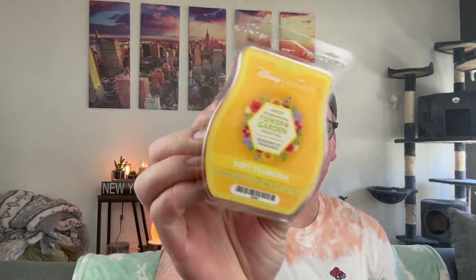This smells like spearmint grown in the garden — like fresh spearmint. That is not for me. Everybody's loving that one, but I knew I wouldn't. I don't like those type of scents.